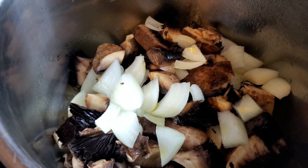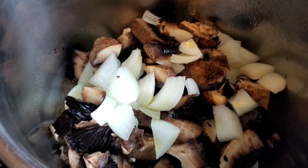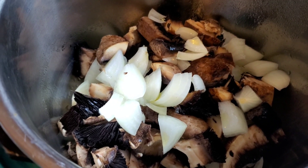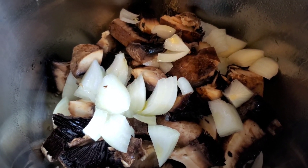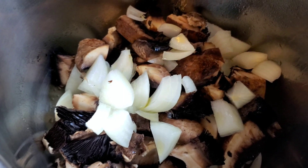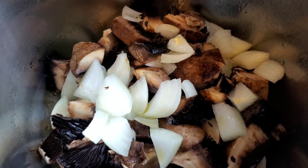There are two portabella mushrooms chopped up in the Instapot already with two tablespoons of olive oil and three onions. This family loves mushrooms. You don't have to use mushrooms — you can do whatever you want, but this is what I'm going to sauté to get some juices and flavor going for my roast.